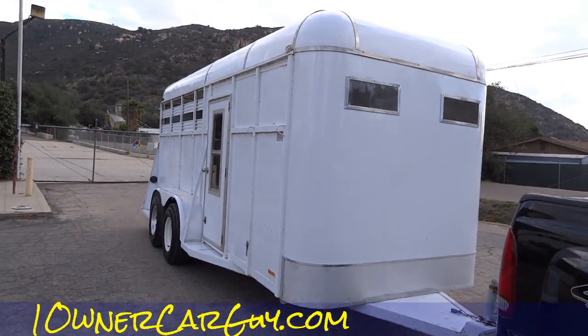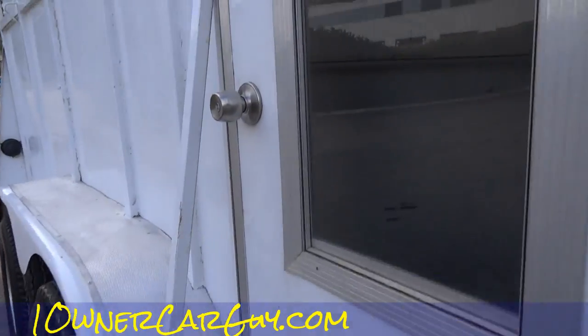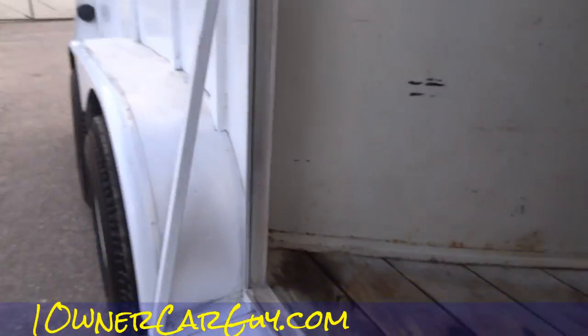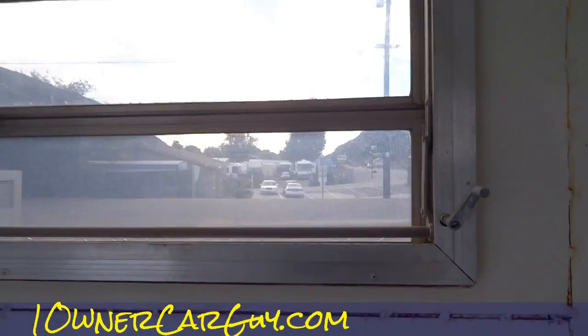I'll show you the tack room real quick. It's got a little hanger to hang the door on if you wish, and a locking handle where you can lock your saddles in here. The front isn't as bad as the back ones, but it's starting a little around the seams — it just needs a grinder to it, a little fiberglass skim coat, prime it up and spray it down. You can get everything at the local Walmart.